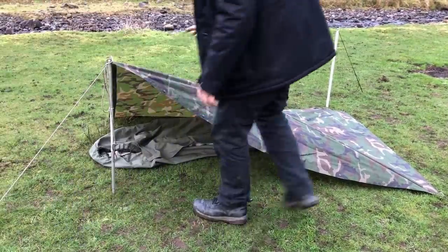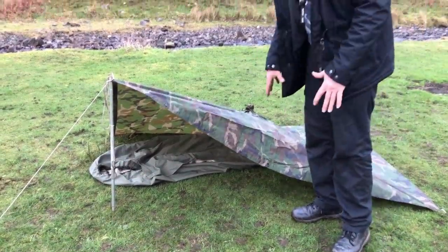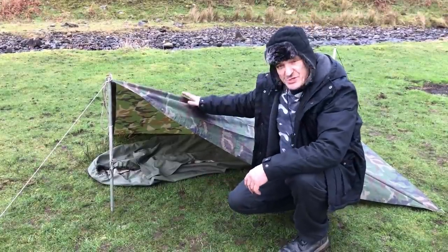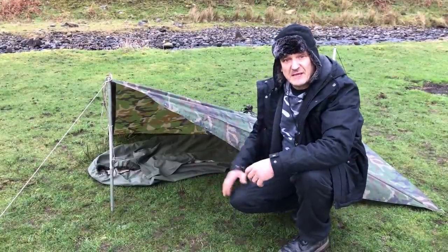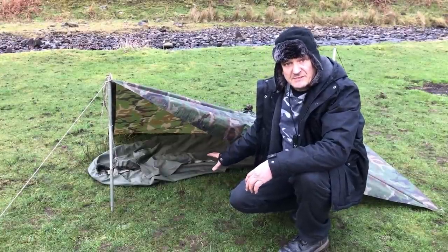Now you don't have much space on the bottom there, but that doesn't matter because your legs are going to be inside the bivy and you yourself are going to be inside there. The lower the shelter is, the more warmth you're going to get. So basically as a survival shelter, that's a brilliant shelter.